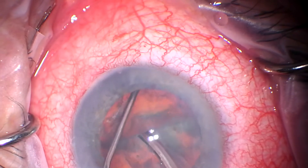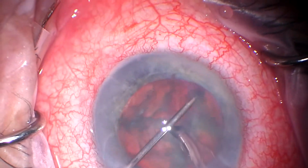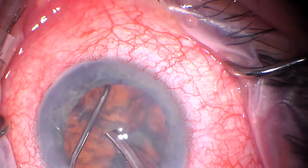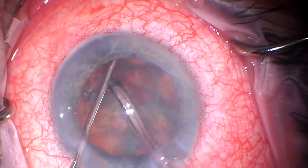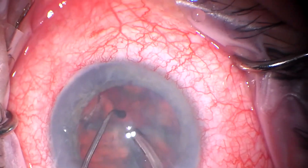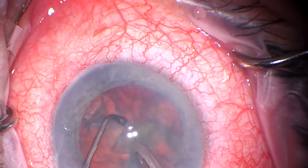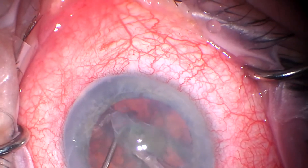I also find that when I do it this way I'm much less likely to need an additional tube of viscoelastic. But I do really like Hydrus. I would say it's my favorite MIGS procedure when done in the appropriate patient.